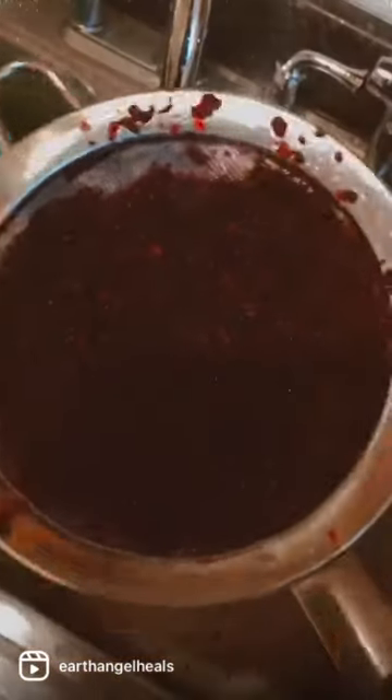Hey guys, so I decided to make my sorrel differently this time. This time I blended the ginger together with the sorrel, and then I strained it and boiled it with some cloves and honey.